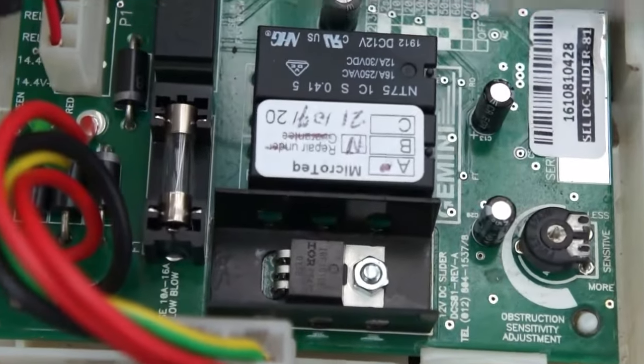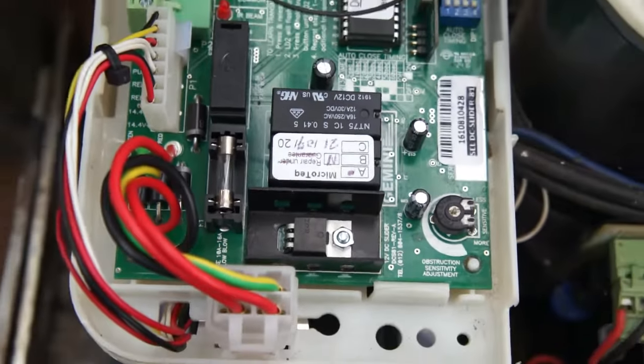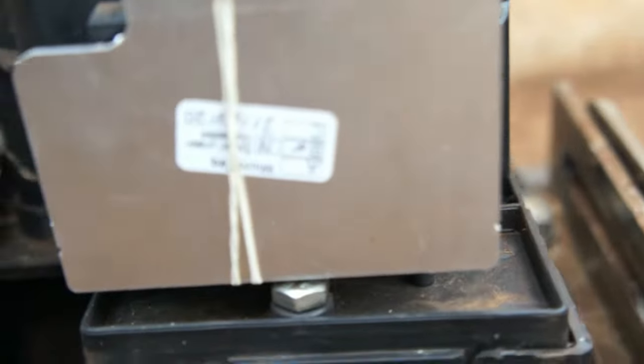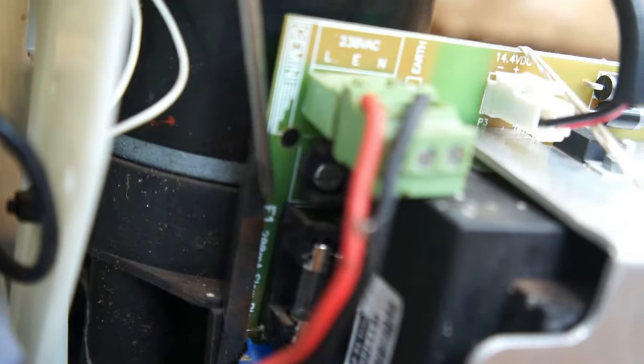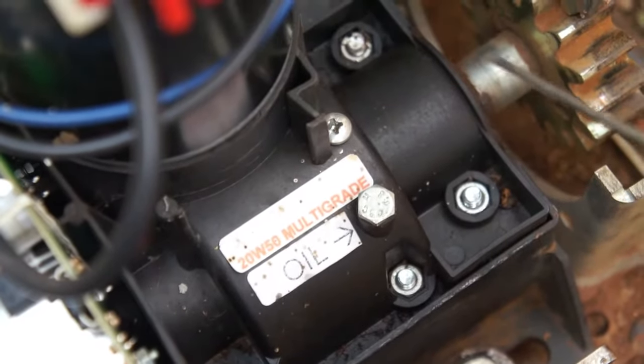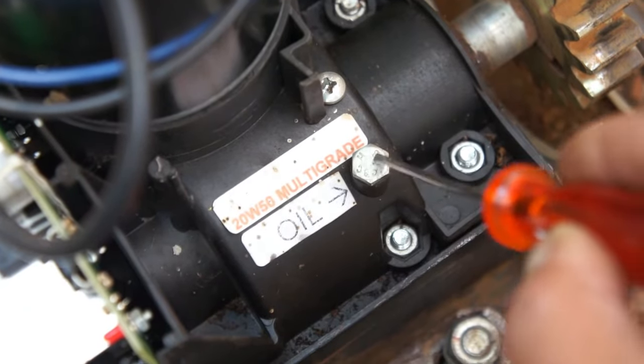If you have a problem and it's not working properly, if there's a problem with the PC board, make sure you check this fuse before taking it to the manufacturer. There are also different fuses on the power supply — there's a fuse right here, and another fuse on the left right there. When you need to replace the oil, remove this screw and this screw, and pour the oil in here — this is where you pour the oil.